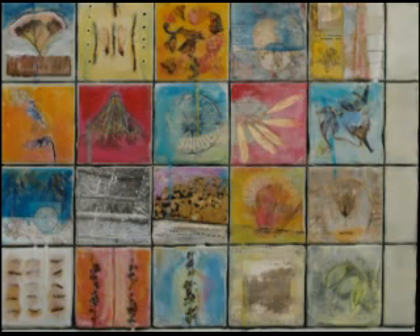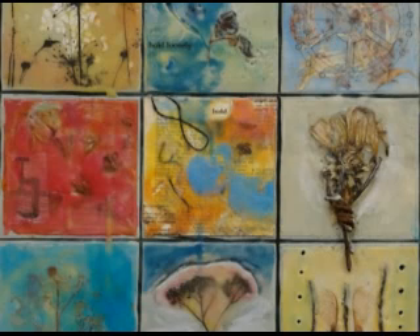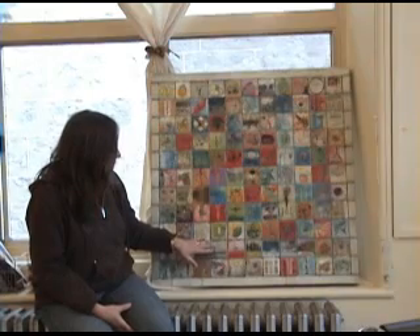Each square pays homage to different techniques developed over the years, incorporating collage elements and organic elements. For example, this is a peony cut out and embedded right in the wax, and there are lots of different collage elements from photographs to fabric to barbed wire.